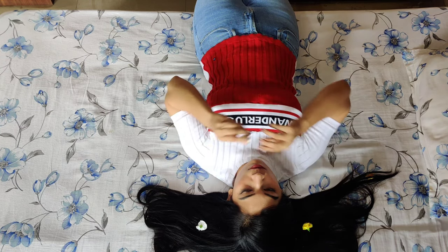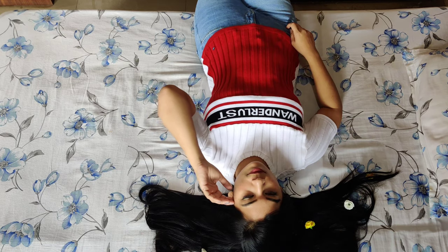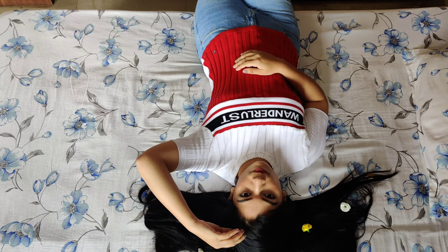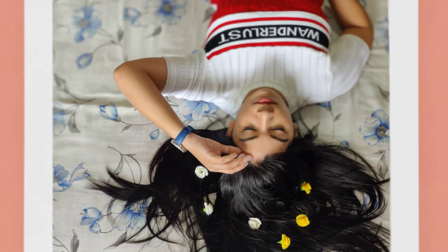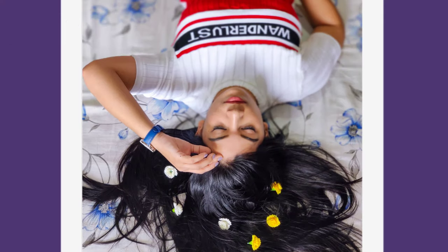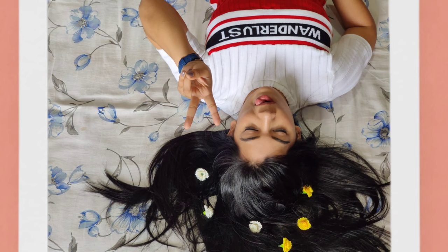It's so much fun doing all these activities when you have nothing to do. I just place the flowers randomly on my hair and then pose. Here are a few pictures I came up with — this is the raw picture, I cropped it, edited a bit, and this is the final look. Isn't it amazing? I have three amazing pictures from this photo shoot and I'm really happy with all of them.